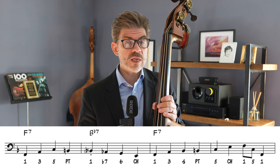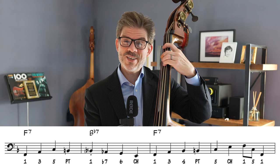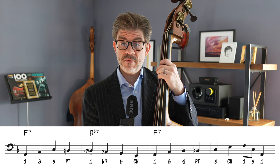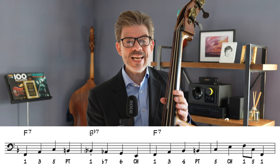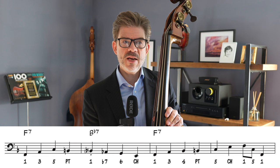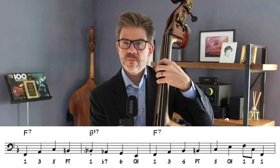Measure thirteen is a pretty standard way of approaching this dominant chord in a blues: root, three, five, and a descending chromatic passing note leading to B-flat in the next bar. What I like about bar fourteen — the second bar of the second chorus — is that he's playing root, flat seven, six, and he knows F7 is coming next. He could theoretically play G-flat here, but instead he plays B-flat, A-flat, G, E natural — a chromatic approach from below. It just has a more distinctive sound somehow, and it sounds stronger in that context.